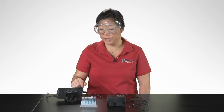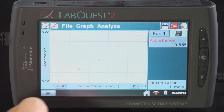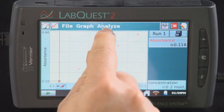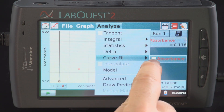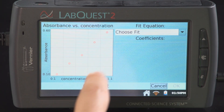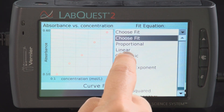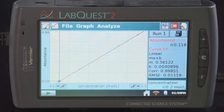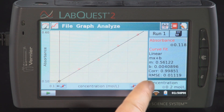When you have finished, tap on the stop button. To analyze the data, begin with the linear fit. Tap on analyze and choose curve fit. Under choose fit, tap linear. The best fit linear regression line is displayed on the right, showing the slope and the y-intercept.